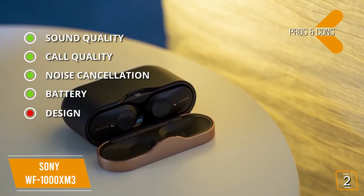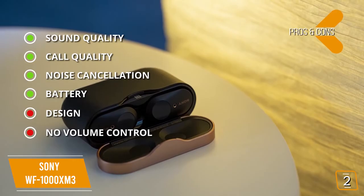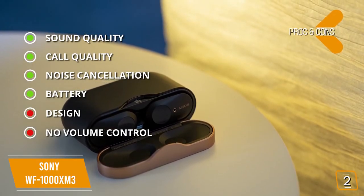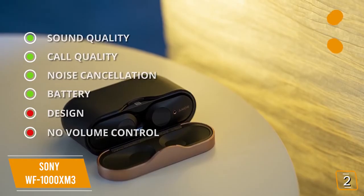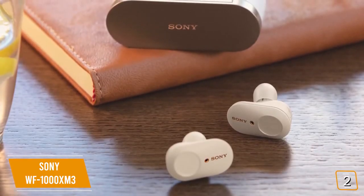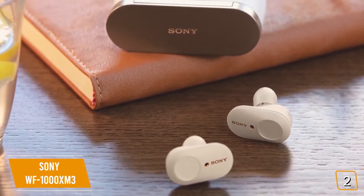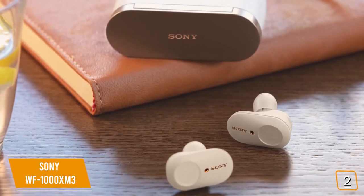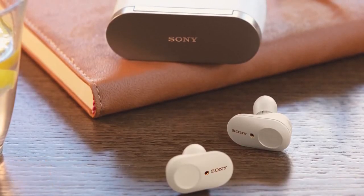There's also no volume control on the buds themselves, making it extremely inconvenient to have to pull out your phone to adjust the volume. If you're looking for one of the best true wireless earbuds for sound quality and ANC, the Sony WF-1000XM3 is one of your best choices, delivering premium sound and industry-leading ANC.